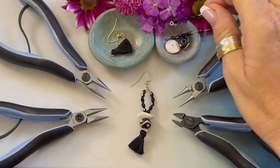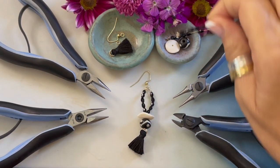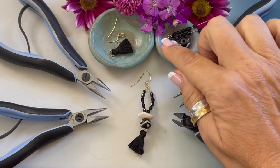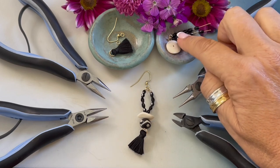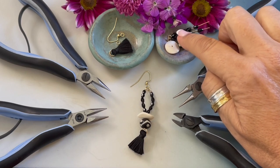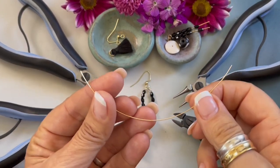You will also need a little black tassel, black faceted oval glass beads five by three millimeters, a Philippine horn carved rondelle, an Indian carved ethically sourced bone bead, and 22 gauge wire.